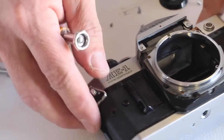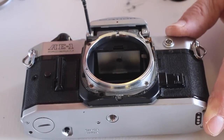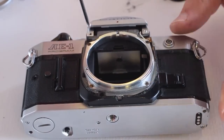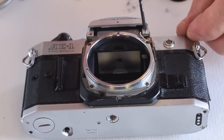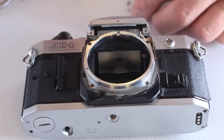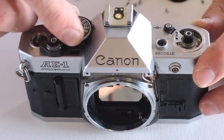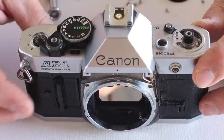There are two final top cover screws located on either side of the prism, just above the lens mount. For the sake of reference only, the shutter speed dial can be set on Program. Now the top cover can be lifted free.